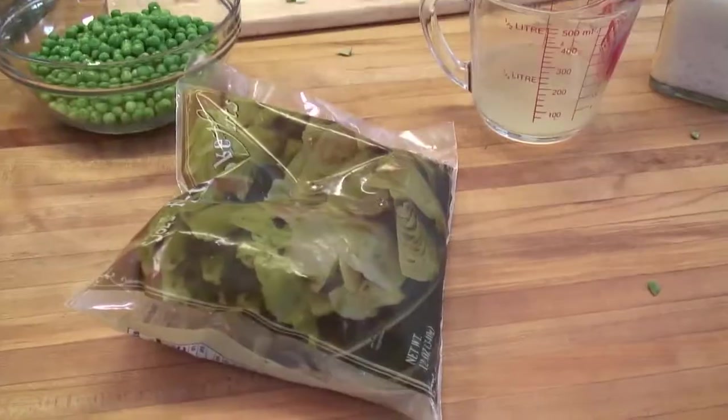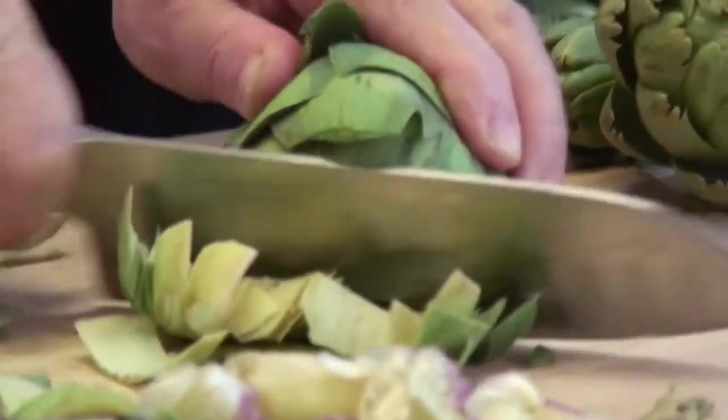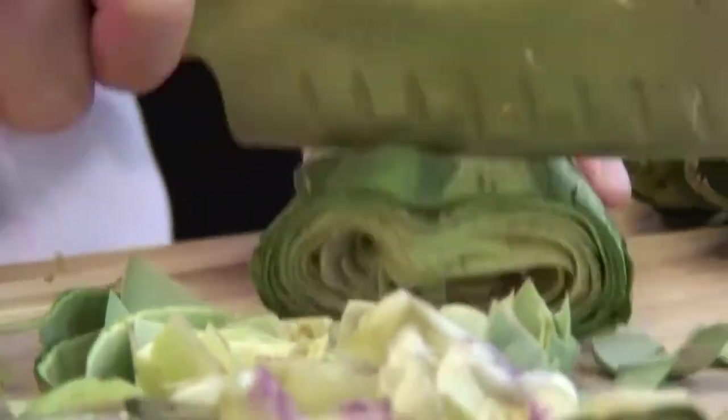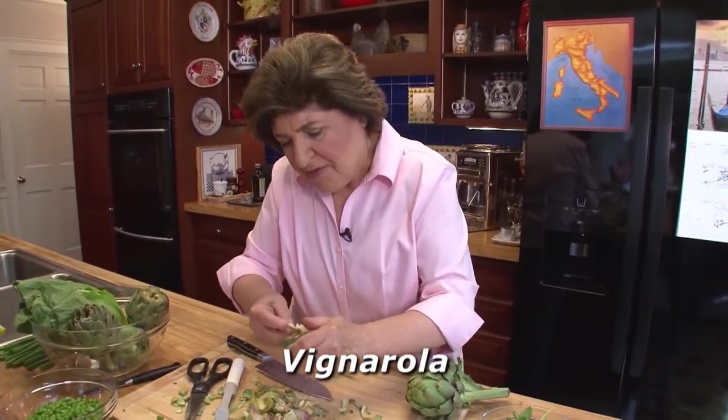This is going to take a couple minutes to do, but there are options — you can do frozen artichoke hearts. Cut across the artichoke in thin slices; all of these vegetables are going to be mixed together. The name vignarola comes from the fact that in Italy you don't waste any land at all — it's all used for growing something. The Italians would actually plant vegetables in the vineyard around the vines, and that became the name of this dish: vignarola, from vigna, meaning vineyard. So the dish takes its name from the fact that these vegetables were planted around grapevines.